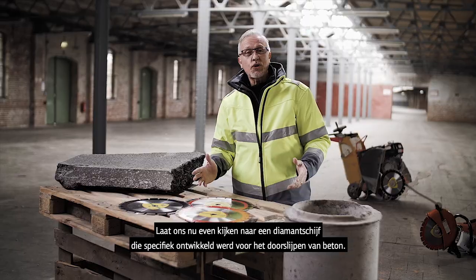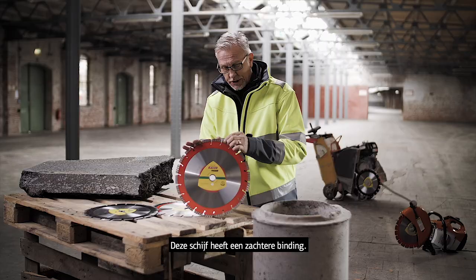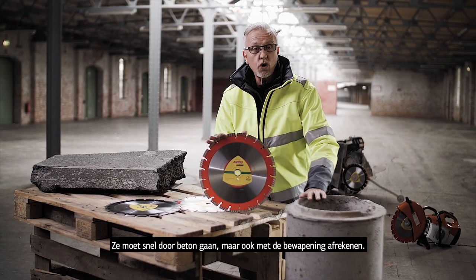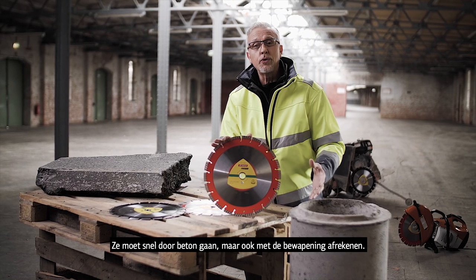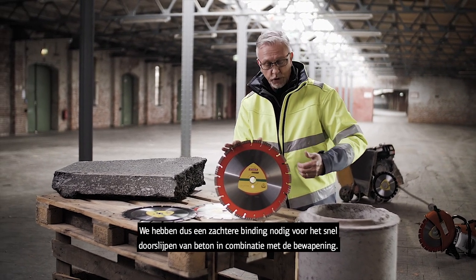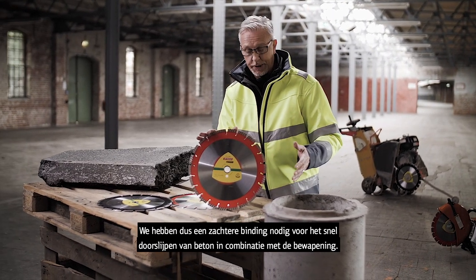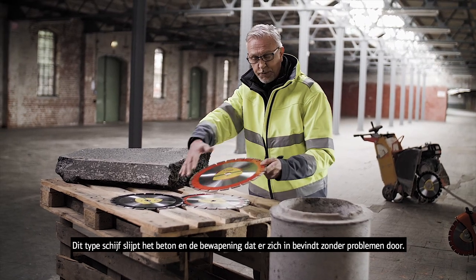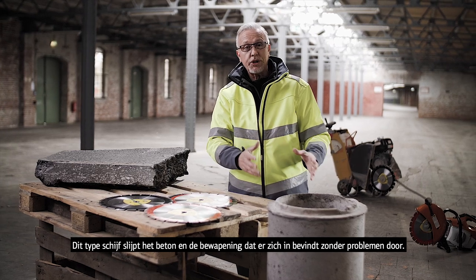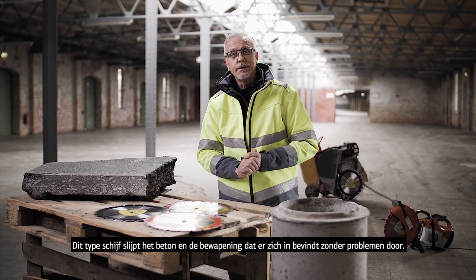Next, let's have a look at the diamond wheel specially developed for concrete. This has a softer bond — it has to work through the concrete itself, but also it's going to be faced with metal reinforcing structure as well. So we need a softer bond to allow fast cutting through the different types of material associated with concrete. This type of product will cut the concrete very quickly, but also any steel bars that are in there, it'll cut through those very, very efficiently.